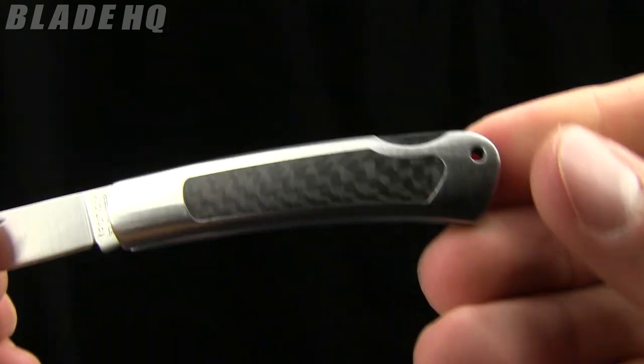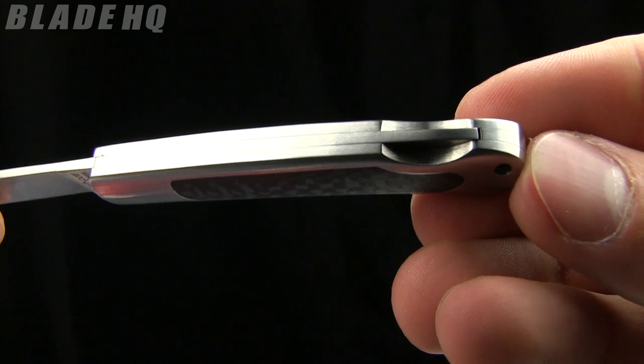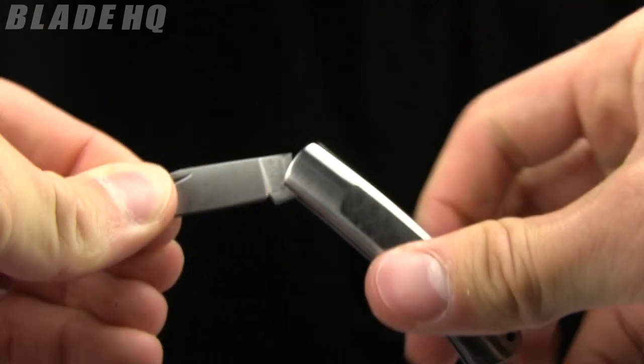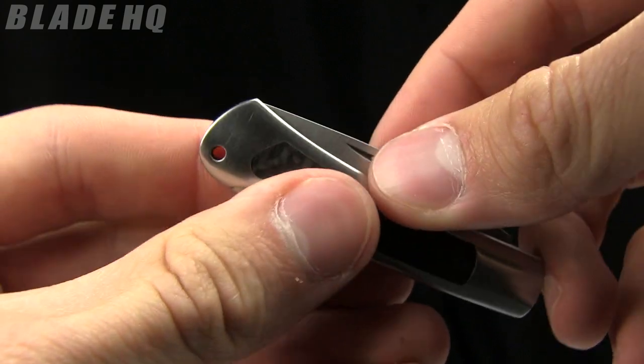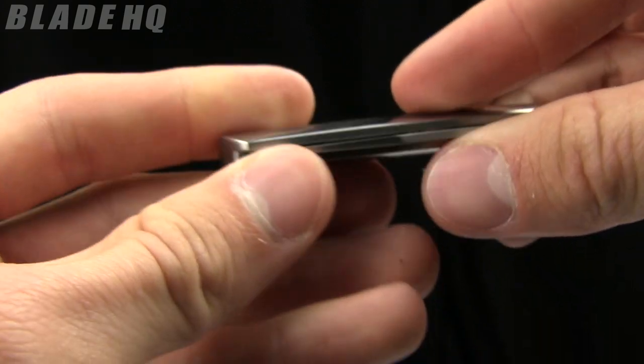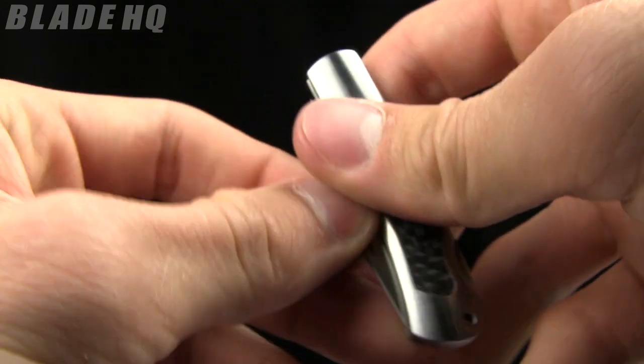It is a back lock folder, so that back lock is going to lock into place. Nice solid lockup on it. And the detent on it is great as well — let me show you that. So once it's in your pocket it's not going anywhere, not going to open up on you.